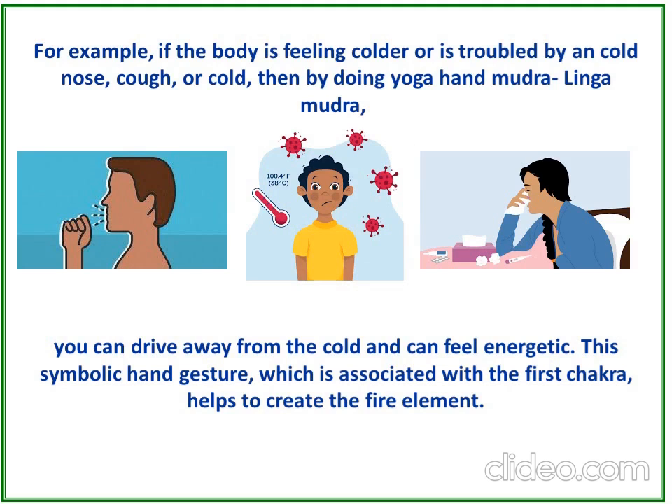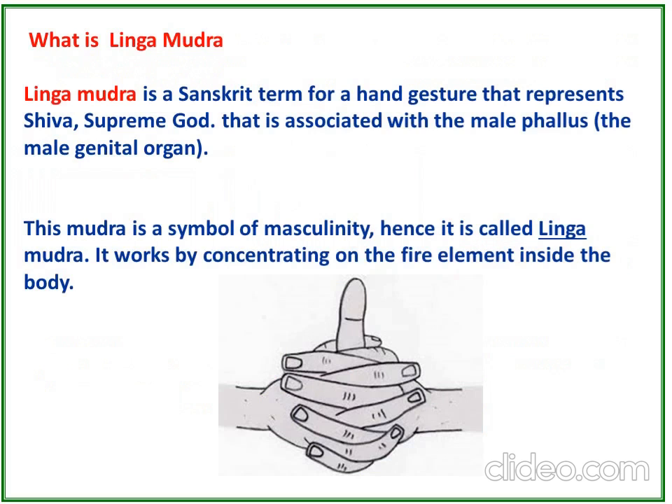For example, if the body is feeling cold or is troubled by a cold nose, cough, or cold, then by doing the yoga hand mudra — that is Lingamudra — you can stay away from the cold and feel energetic. The symbolic hand gesture associated with the first chakra helps to create the fire element.